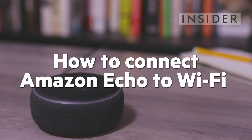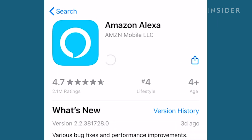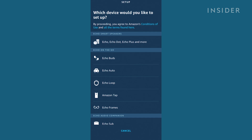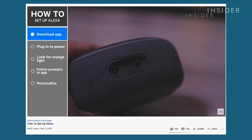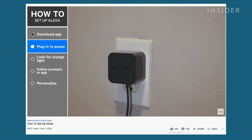Here's how to connect your Amazon Echo to Wi-Fi. If you're setting up an Amazon Echo speaker for the first time, follow the prompts on the Amazon Alexa app. Watch our video on the full Echo speaker setup for more details, which can be found in the description below.